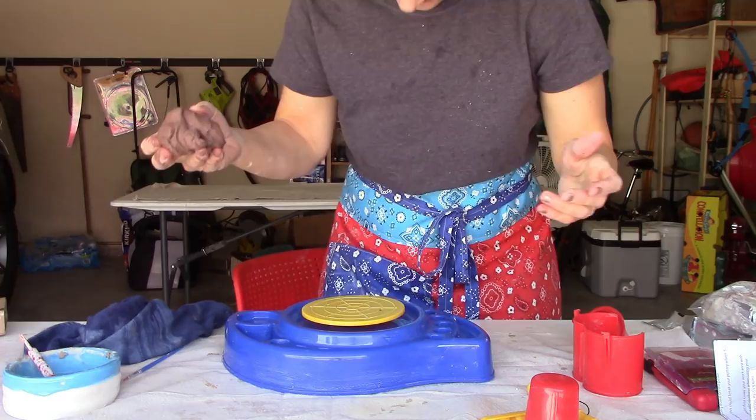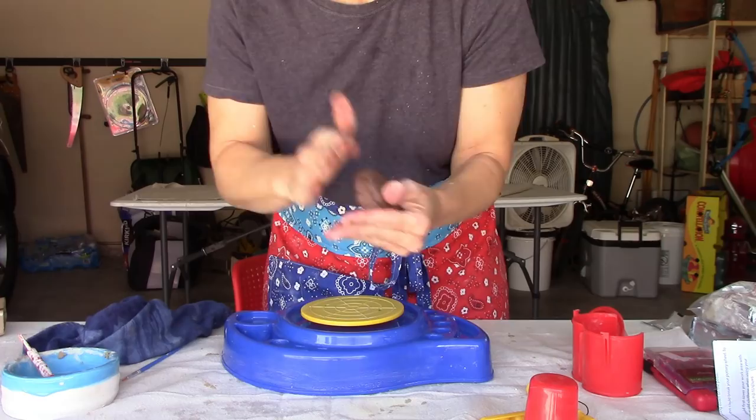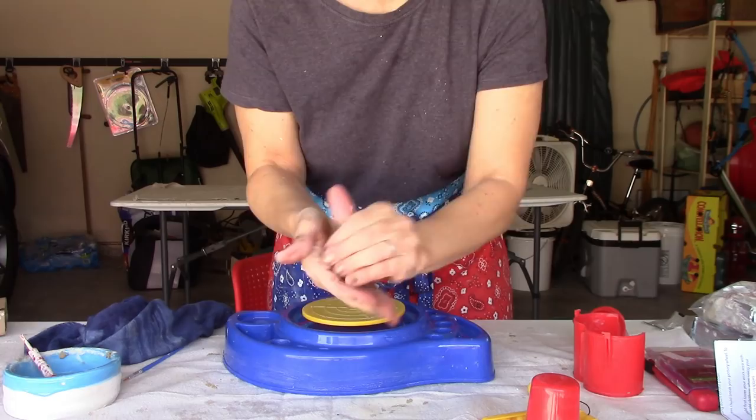Let's see what it looks like here — careful of stepping on that pedal. I'm going to put it into a ball. See how it's not cracking? That's how it should be — a proper moistness, coming right out of the bag.